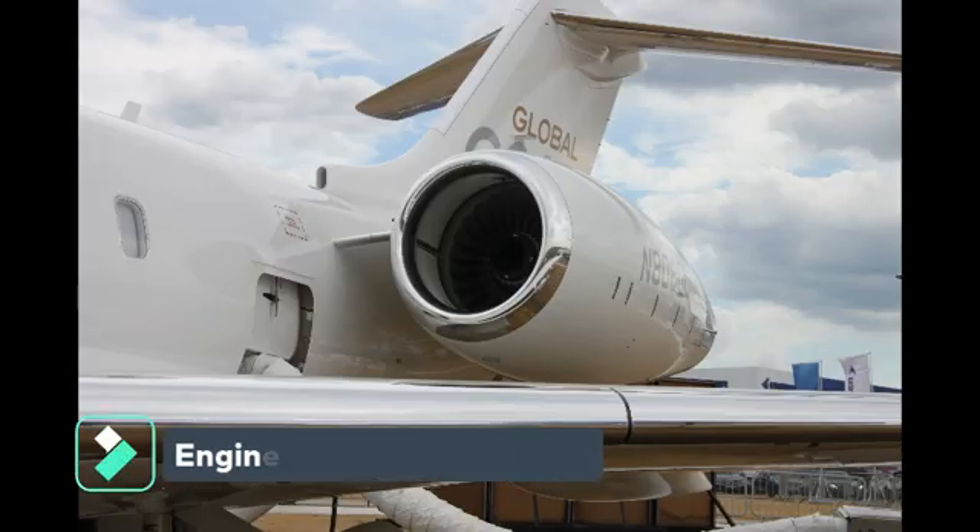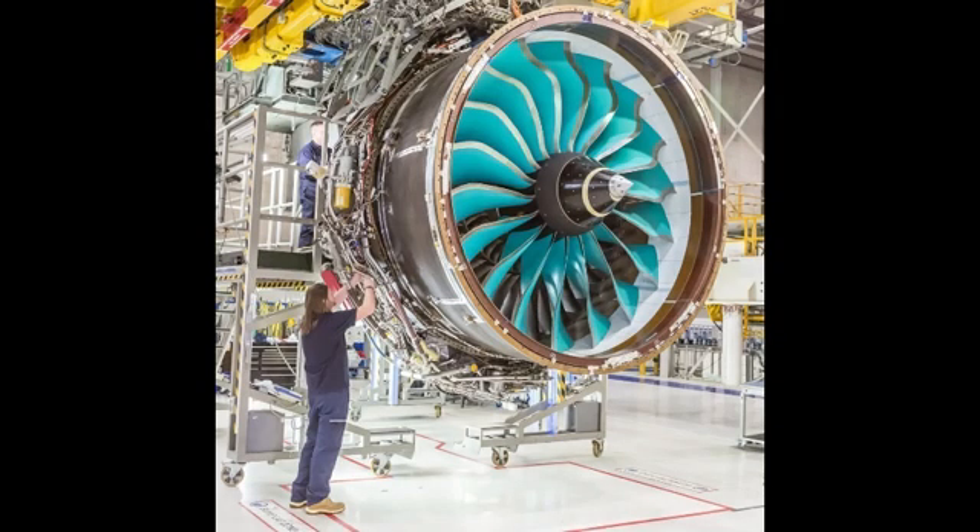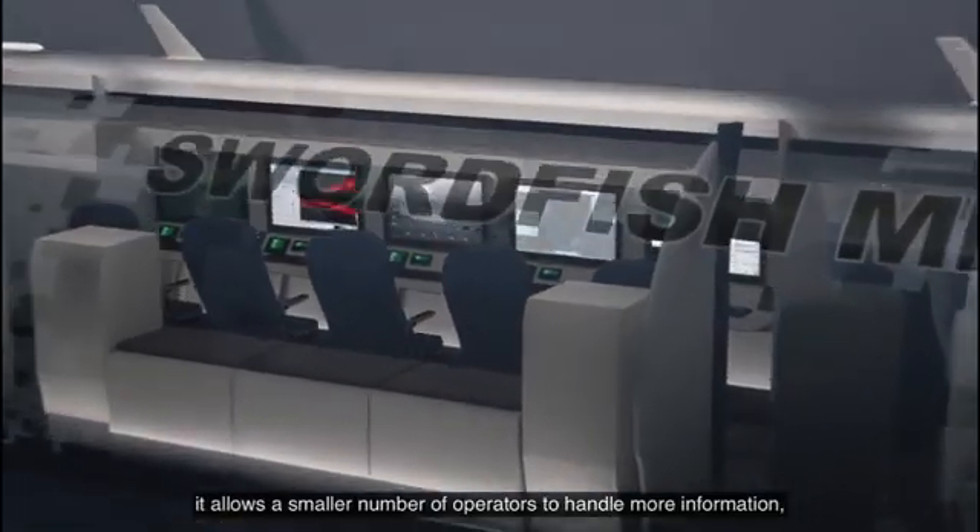Engine. The Global 6000 MP variant is powered by two Rolls-Royce BR710A2-20 turbofan engines, which develop a thrust of 65.6 kN each.